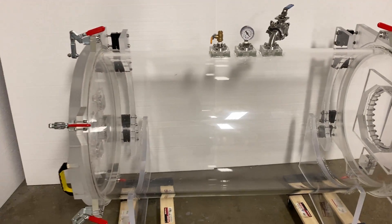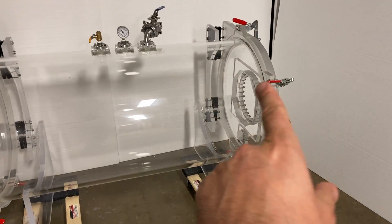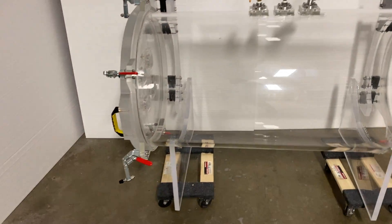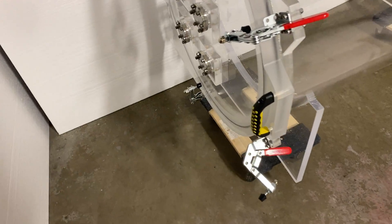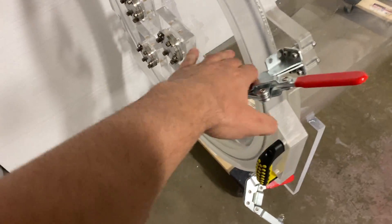You'll notice that this chamber has two doors, one on each side — right there and right there — and each door has a handle and four clamps. I'm going to open these clamps and open the door.